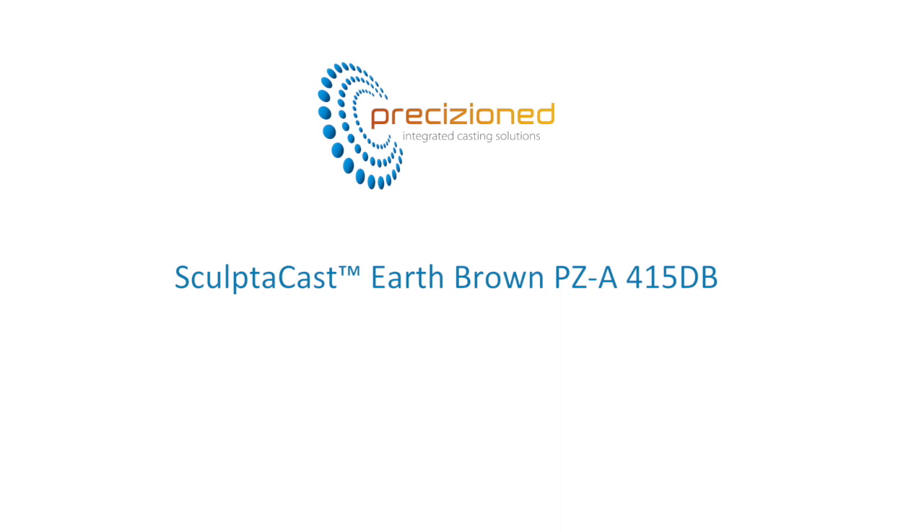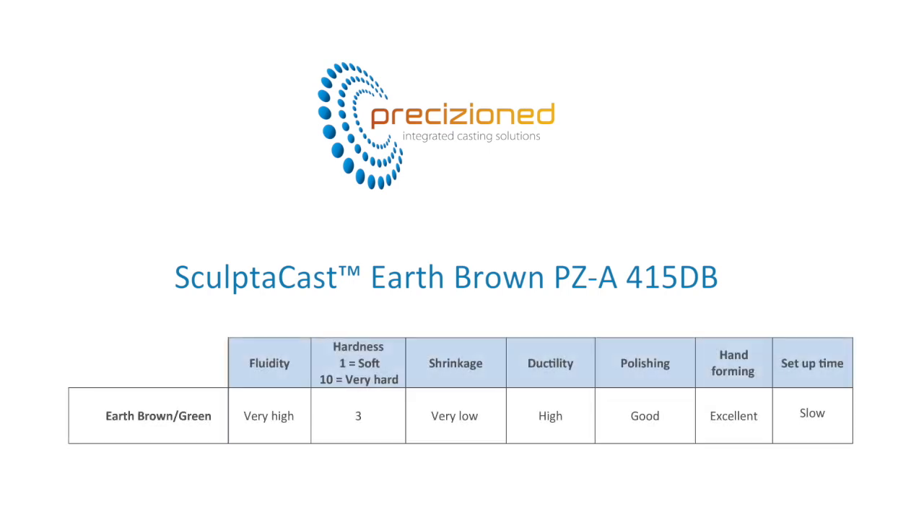SculptorCast Earth is a technically engineered wax, ideal for painting and slush casting in lower ambient temperature environments. Higher fluidity and slower setup rate offers the modeler considerably more time to work. SculptorCast Earth is relatively soft and extremely versatile, capable of making all parts, particularly lending itself to hand manipulation and finishing without the associated defects of lifting or bulging experienced with traditional sculpture waxes.